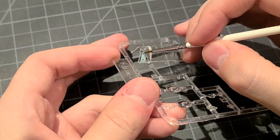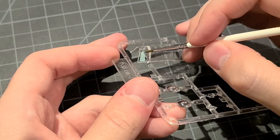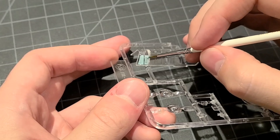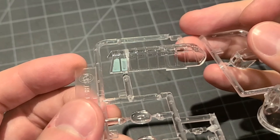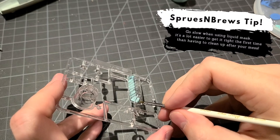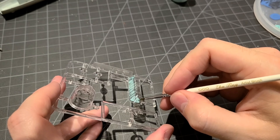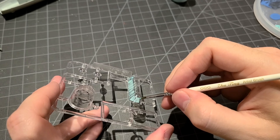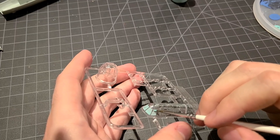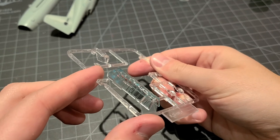On to one of the more tedious parts of this build: masking the canopy. Usually when I make aircraft kits I get the Eduard prefab canopy mask kits, but unfortunately with this Academy set they discontinued that, so I had to do this by hand. The liquid mask product I'm using is from Vallejo — it's awesome stuff, I recommend picking some up. All you have to do is pick a small paintbrush and sacrifice that to the masking gods, just designate that as your mask brush. The lines are never going to be as crisp as prefab masks, but with a greenhouse canopy like this with all these panels, I think it's a good way to go about it.